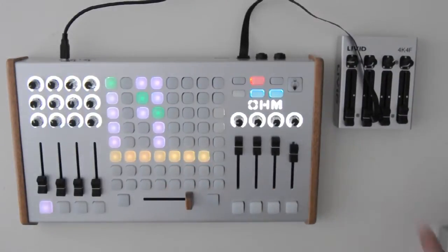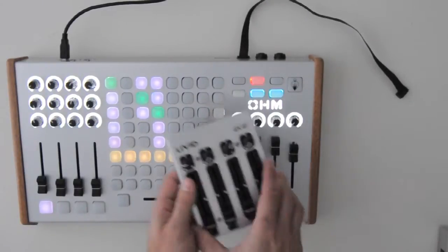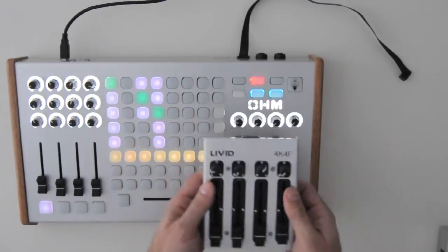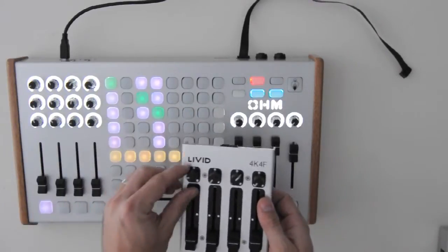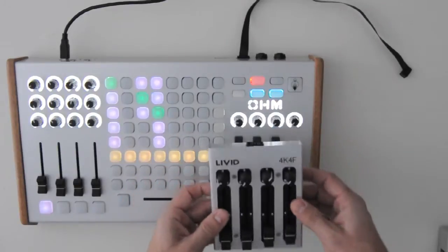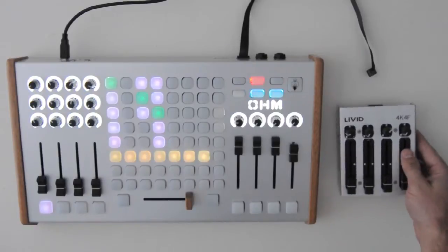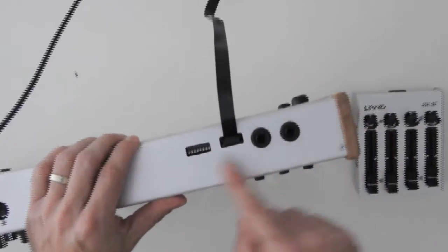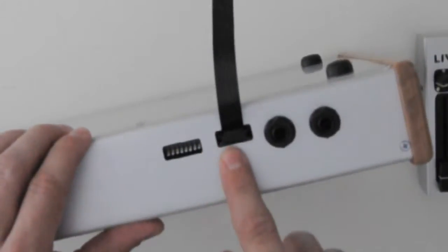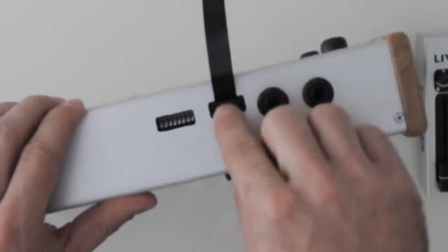The first one I'm going to demo is the 4K4F. This is a four knob, four fader expansion controller. It has the same faders and knobs that we have on our OMRGB in block, and it connects directly to the controller and just adds to the possibilities of control. To connect it, you locate the expansion jack of your OMRGB or block and it's just a simple ribbon cable connection.